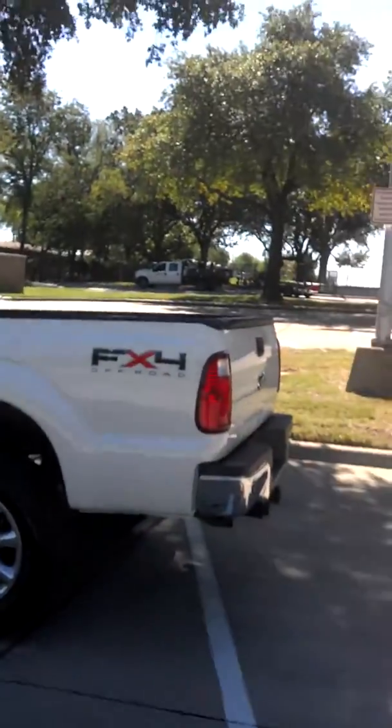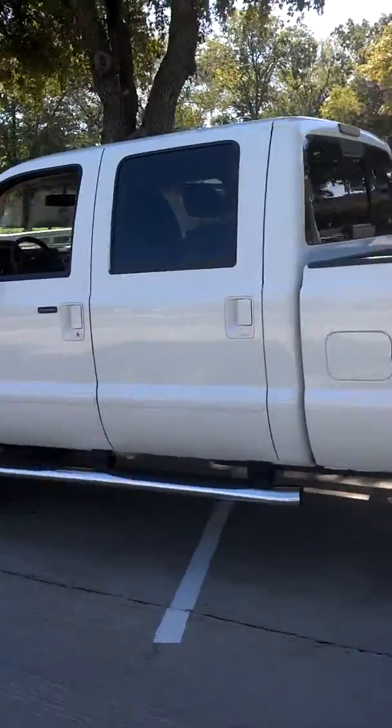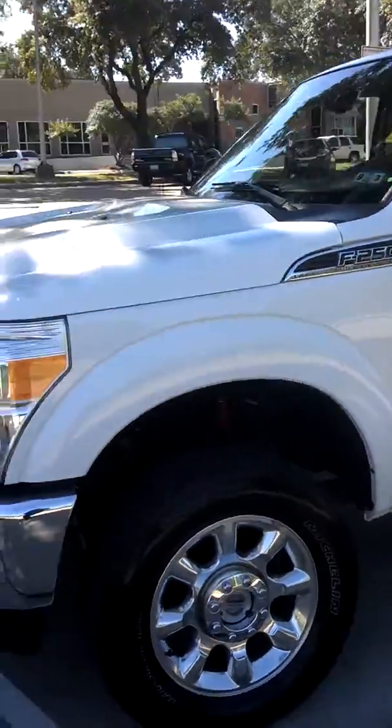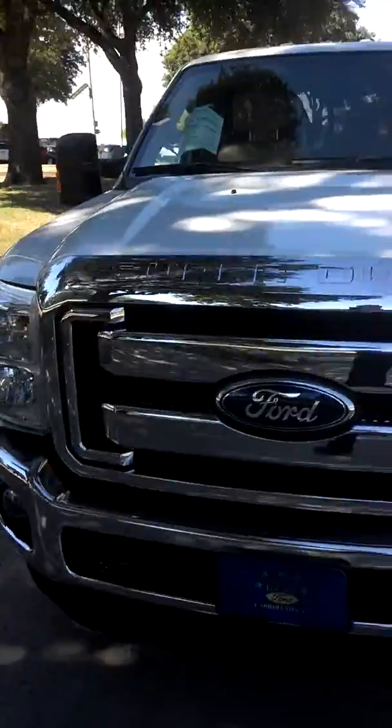Hey, how you doing, bud? It's Ruben Krause sending you this video on this 2011 FX4 F250, and it's pretty nice. Check it out. Give you a little side profile of the truck. It's super clean. I've been inside of it, I just drove it. It's got the 6.7. It's an F250. Give you the complete walk around.